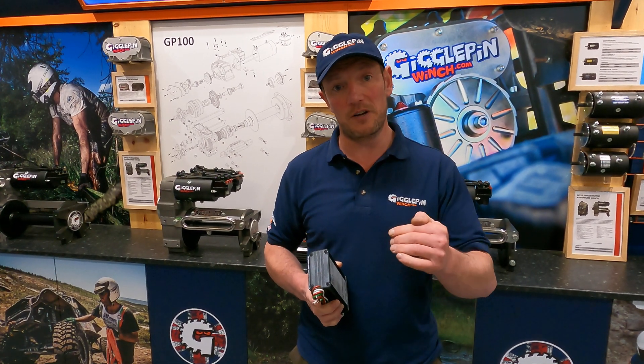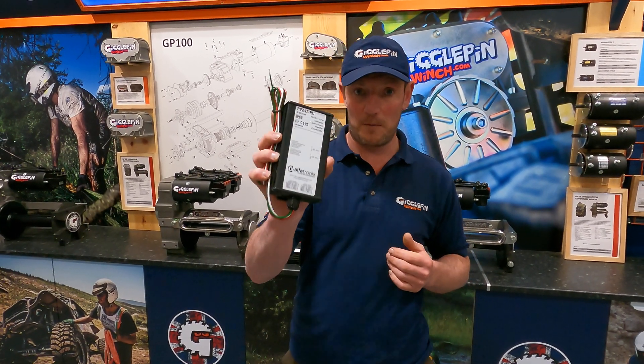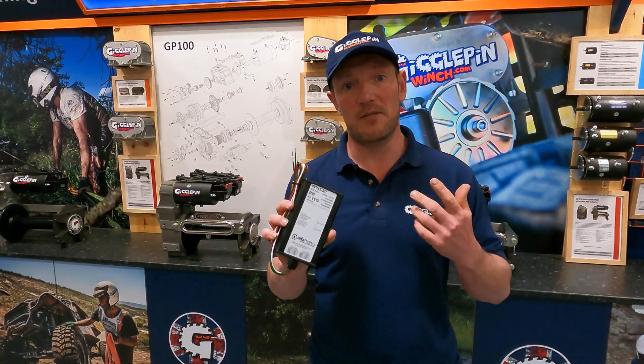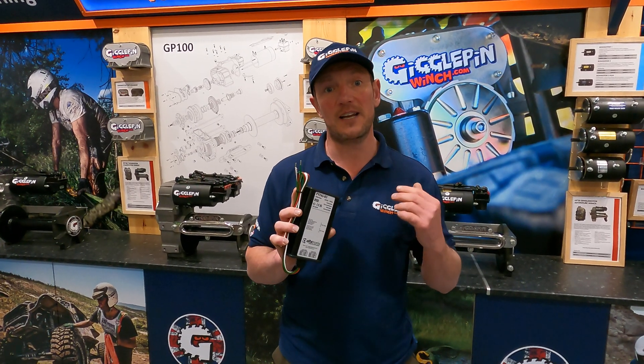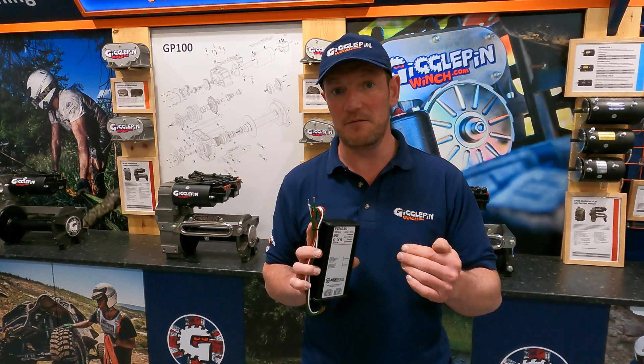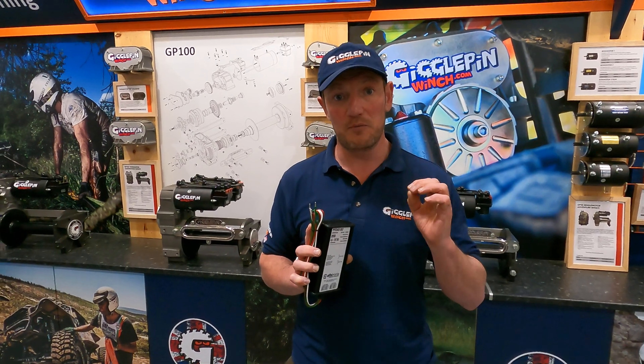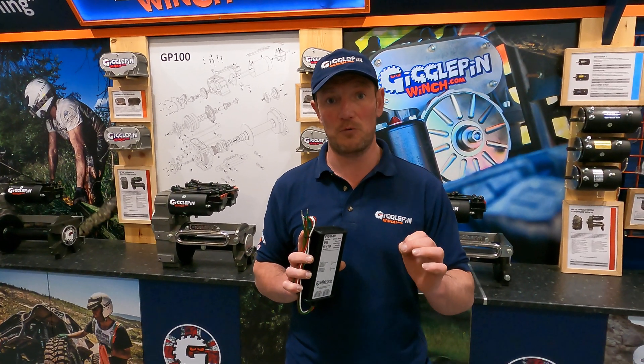It can drop down to 18 volts, which means that a converter will then convert that to 9 volts, which means we don't have the power to run the truck. So what we need is a voltage dropper like this. These voltage droppers supplied by GigglePin will take a 24 volt supply, or even lower right the way down to 16 volts, and convert that to a proper true 12 volt supply at all times.